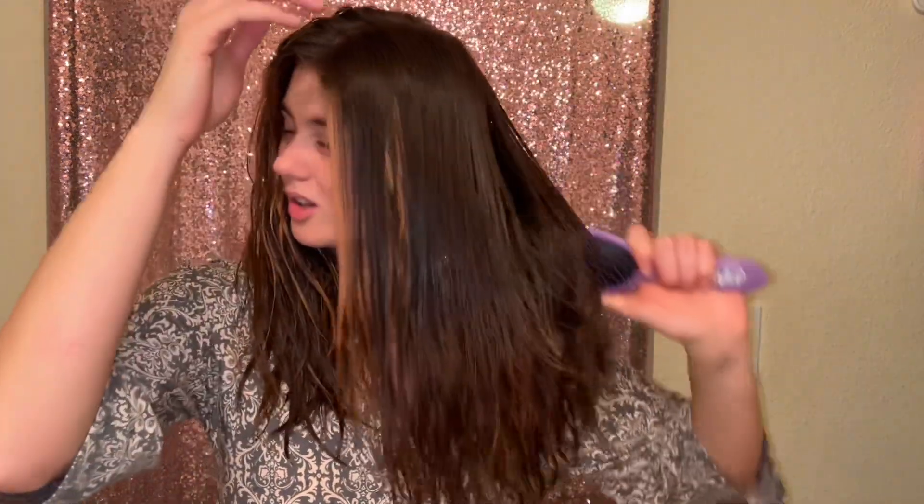My hair is gonna be so shiny after this, I'm so excited. I did this before I left on my trip and I got off that plane with shiny hair. Now I'm just gonna brush my hair to distribute that gloss.